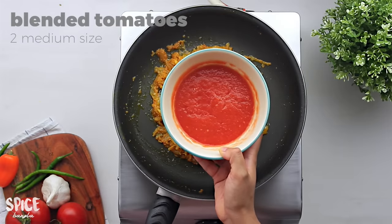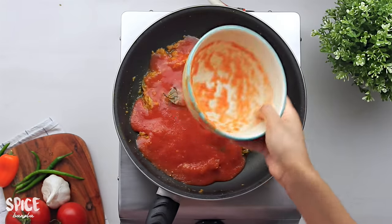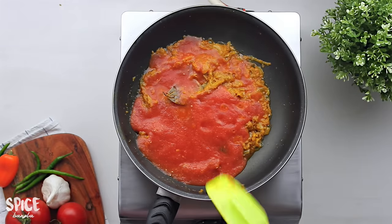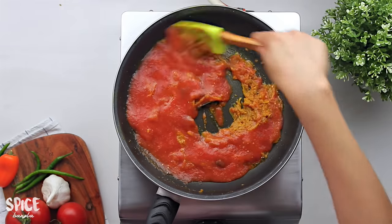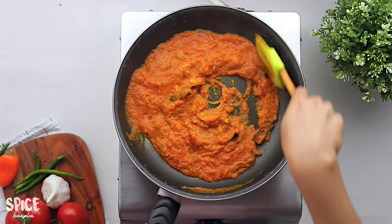Now we will blend this tomato in the middle with medium size. We will blend the tomatoes for about 5-4 minutes, trying not to overdo it. I will try 2-3 minutes to make the tomato.